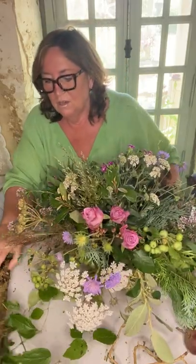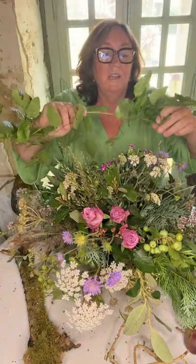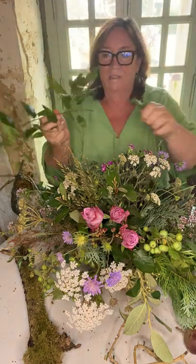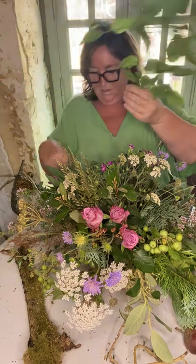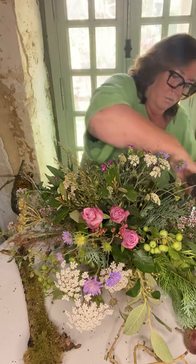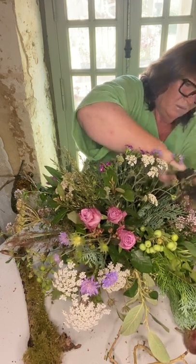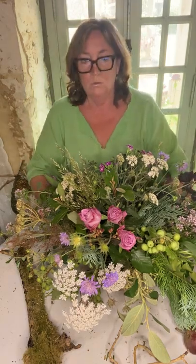The other way to hide the real wire is to take some vine or greenery — this is clematis vine, and you could use ivy or anything like that. Take off those bottom leaves, cut it, and gently push in where the real wire is showing, and let that hang down onto the table. That will also hide the real wire.